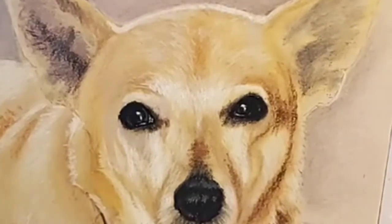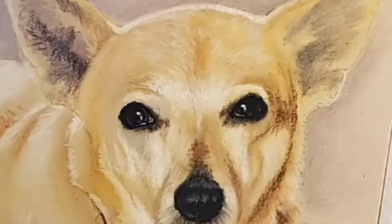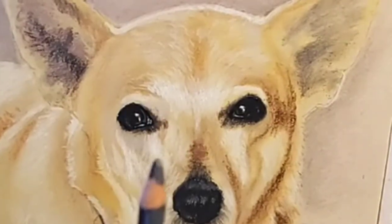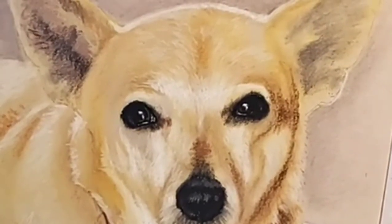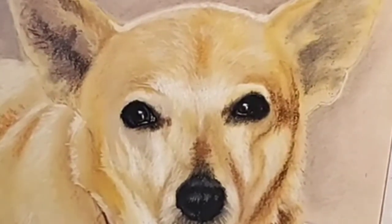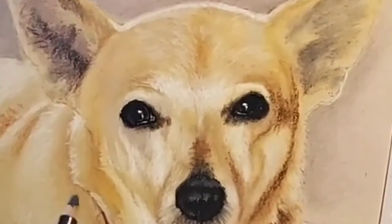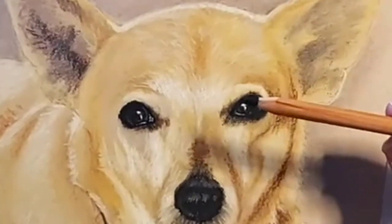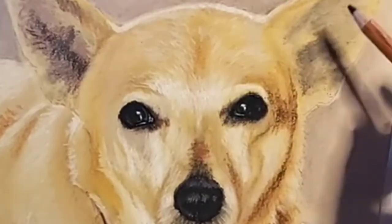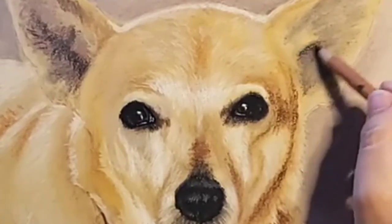So I put this layer. Next thing we're going to do is go with a new color. Now that we have that already done, this is already a difference from when we first started. I am going to go with black pastel. As you can see, I'm not pressing too hard on the paper.